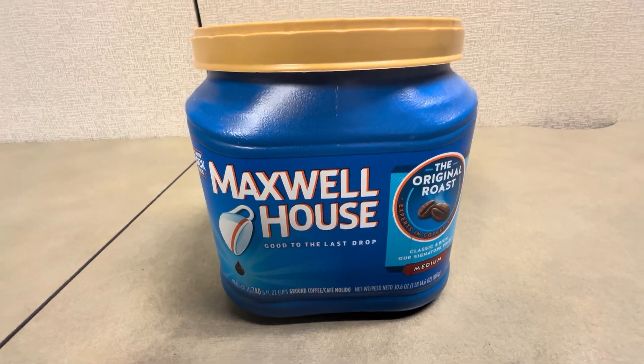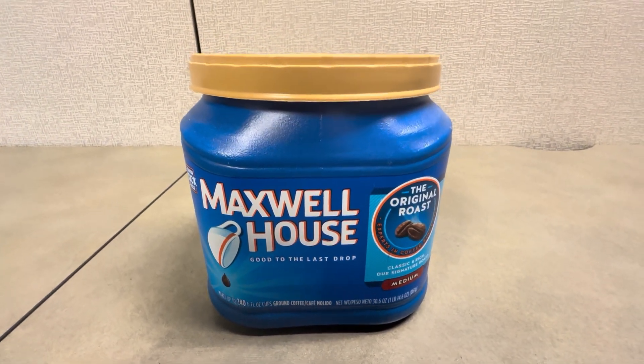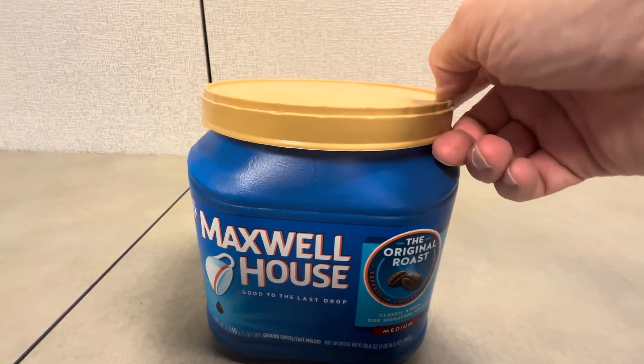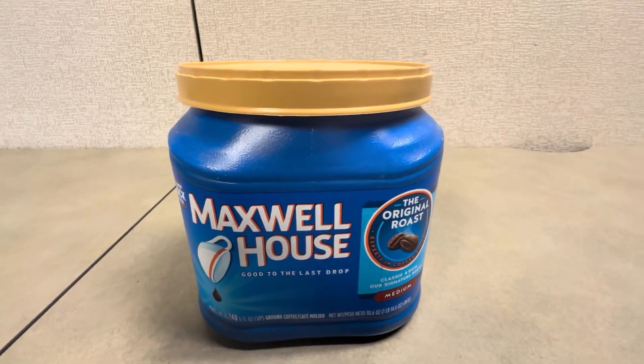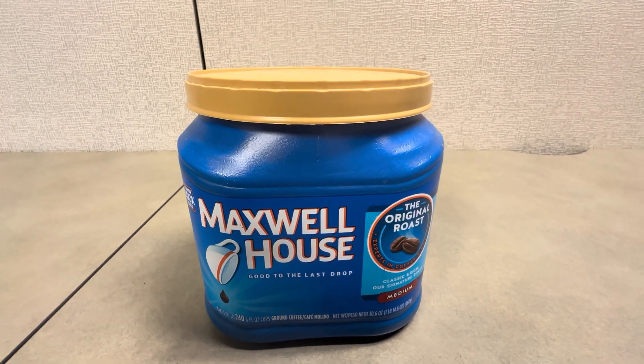The Medium Roast — we really like these because it's not too bold and it's not too light. We could pretty much get anybody to enjoy this coffee. It tastes really good. So definitely check this out — it's the Maxwell House 30.6 container in the Medium Roast.